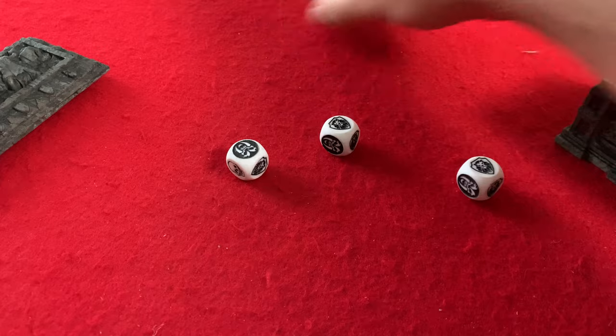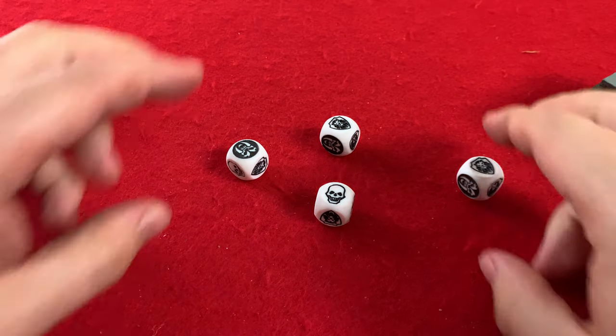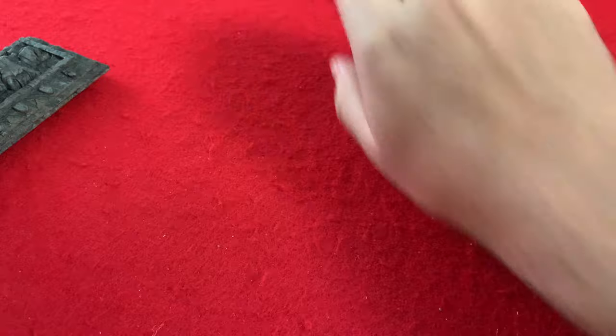They had a nice little spin on them. They worked excellently. Now let's finish off with the mini.